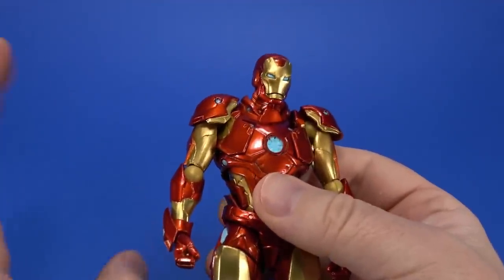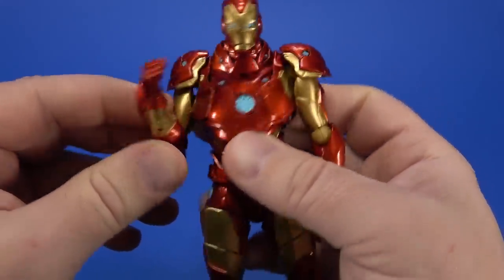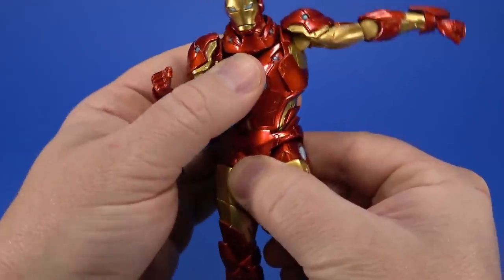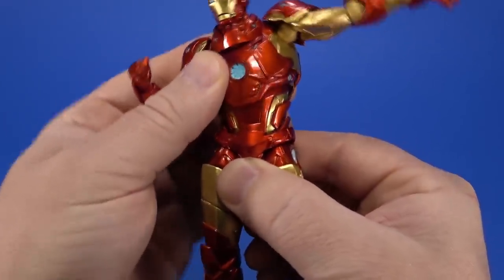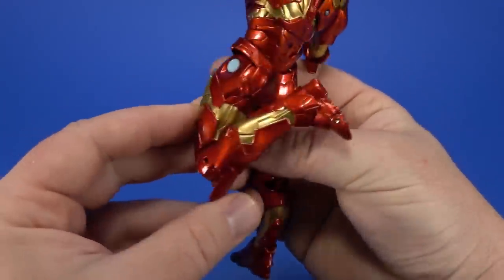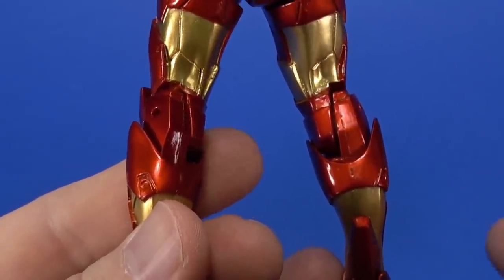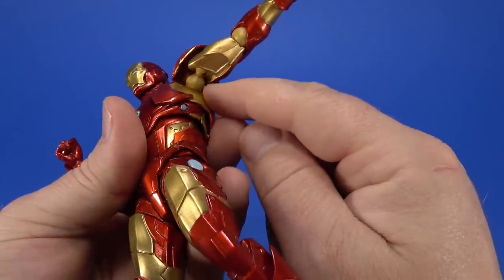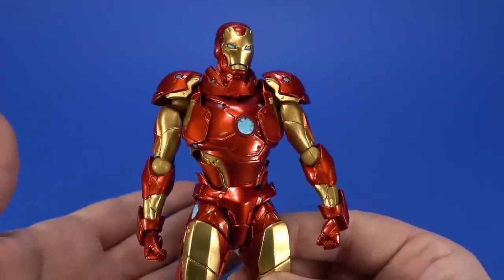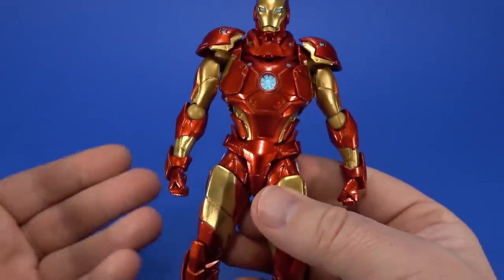A noticeable difference from previous Amazing Yamaguchi figures is the lack of clicks in the Revoltech joints — they just move nice and smooth. We've seen them moving this direction with each release. The torso used to be one Revoltech joint; now it's actually two ball joints. The knees aren't even Revoltech — it's a smooth single joint with a lot of range, though mine has a gap on the right side. The shoulders have moved to a ball joint in the arm going into a Revoltech joint in the torso — more toward traditional action figure techniques, less gappy and breaky.